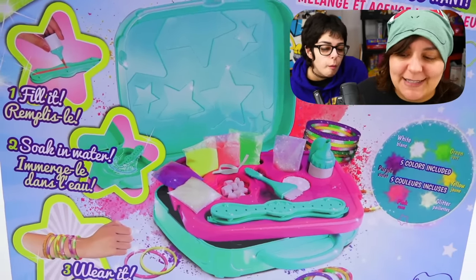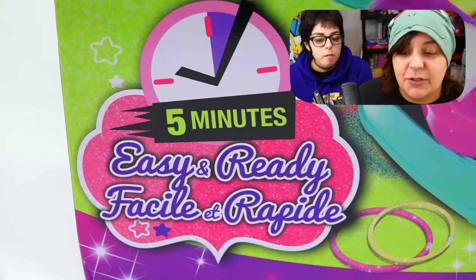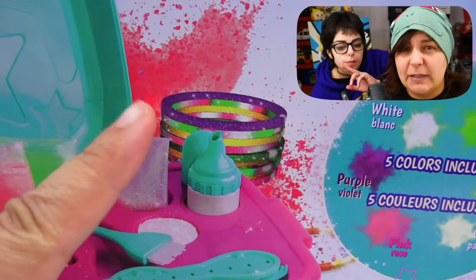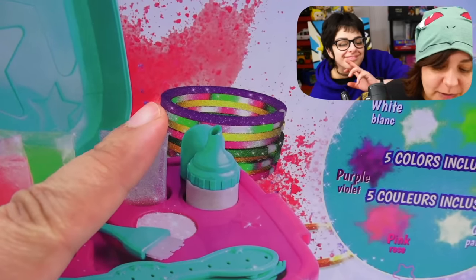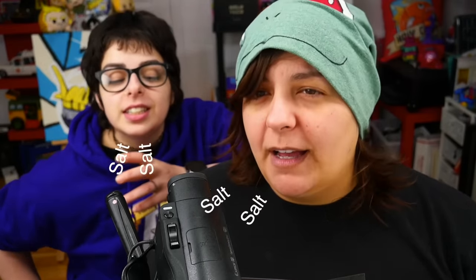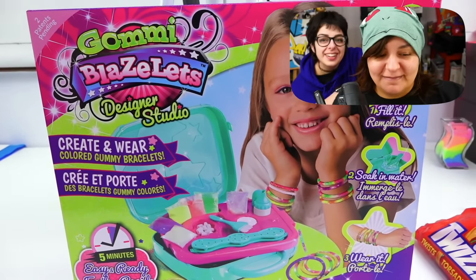It really does look interesting because it says the steps are very easy and straightforward: fill it, soak it in water, and then you'll wear it. One thing that bothers me is if we look at the back of the box, it looks like these bracelets are photoshopped. That's never good when they photoshop things in — that means it's gonna fail. But for $40 Canadian, this has to perform. I really love the font on the word gummy though. It is gummy. It's cute.